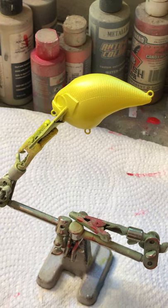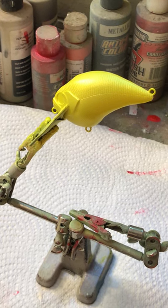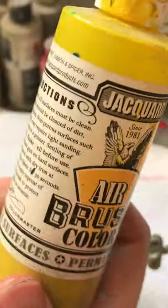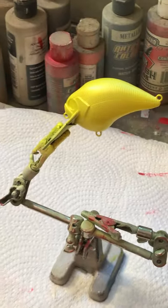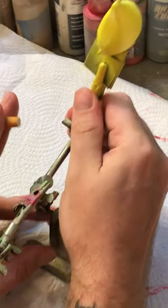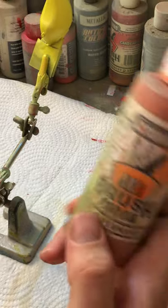On this blank that he's painting, he's already got it base coated in white, and he's already got his fluorescent yellow, black gold, and Jacquard colors done. He's gonna start painting the orange now on the belly — it's also Jacquard.